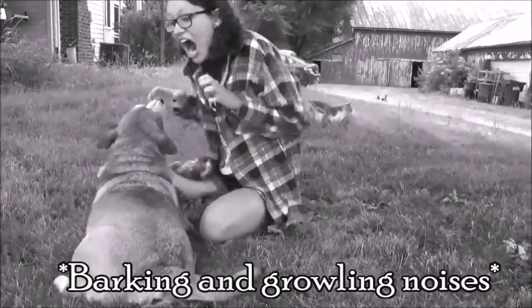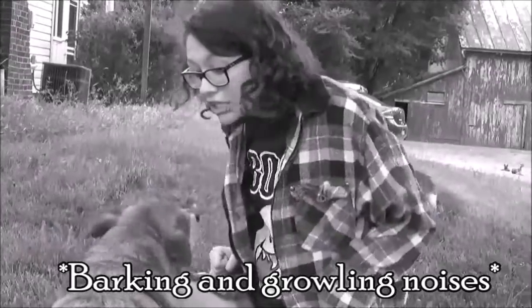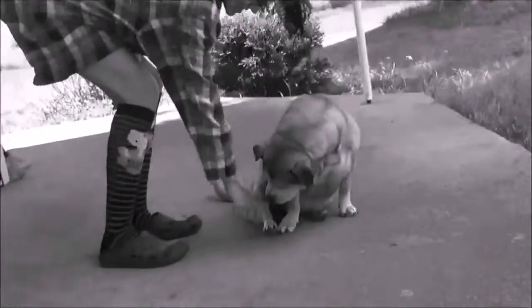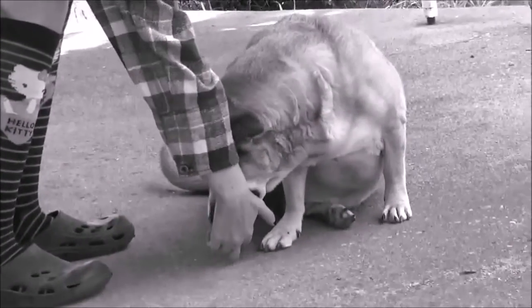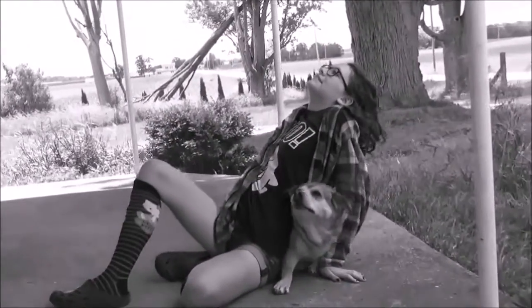Never ever bark and growl at a dog — that's just wrong. He looks like he's got rabies or something. Don't pet a dog's foot either; they don't really like that. Look at the dog trying to get him to go away. Don't sit on your dog either.